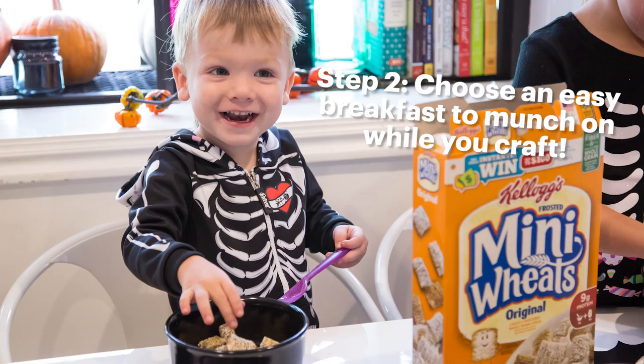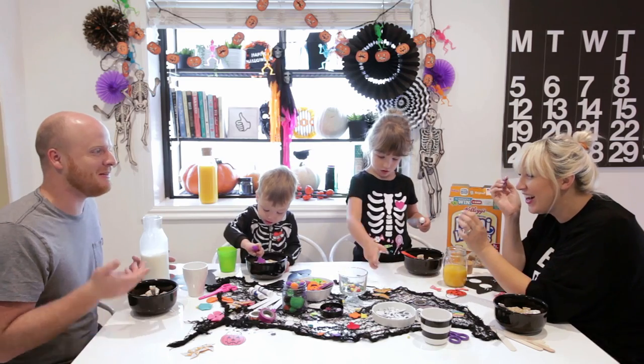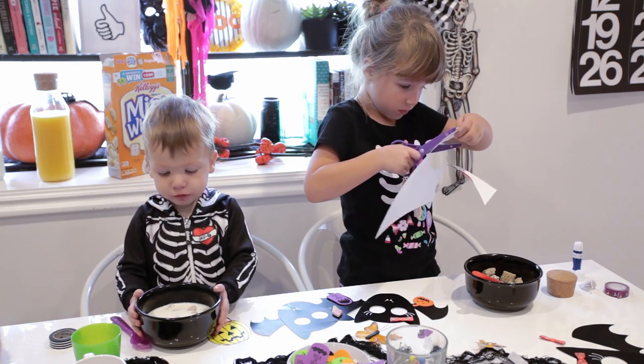Step two: choose an easy breakfast. When I am pregnant, I feel like I can eat my weight in cold cereal. Luckily, my family is happy to oblige, especially my little two-year-old Rad — he is chowing down.